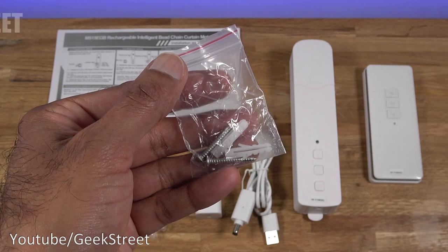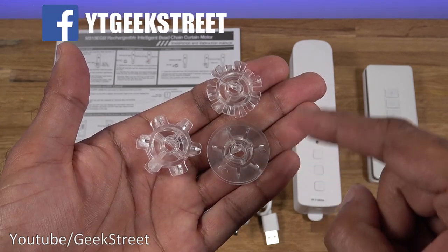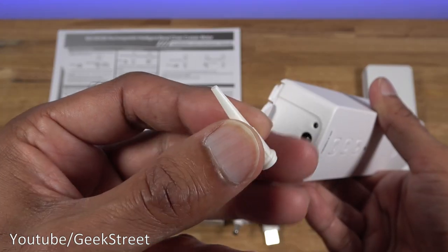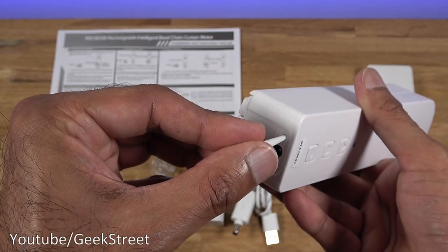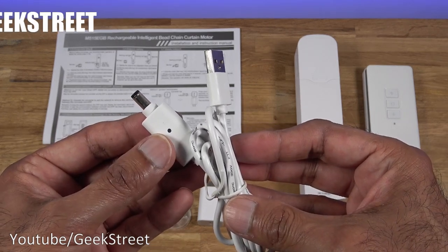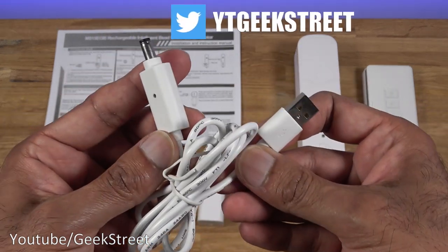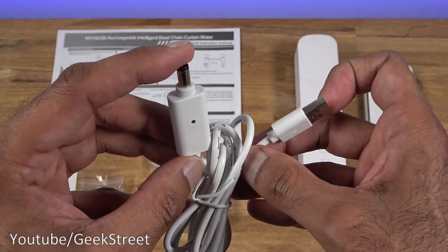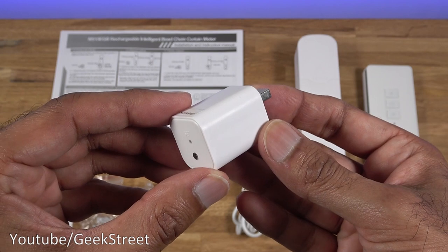You get some fixtures: two raw plugs and two screws. You get three plastic cogs, and these are for different bead chains. You get a bit of plastic with a nib at the end — that's used to reset the device. You get a charge cable; length of this cable is 1.1 meters, good cable quality, and big chunky connectors on each side — one is USB in, the other is DC.